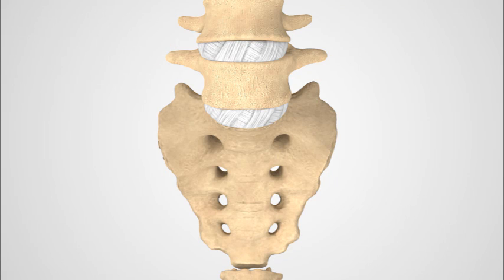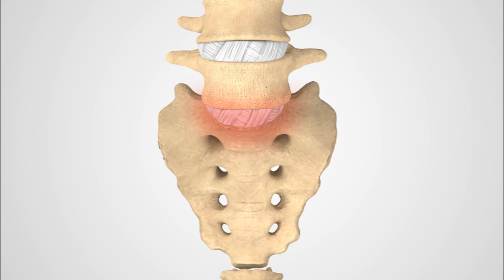Step 1. The surgeon works on the spine from the front or anterior side and removes a spinal disc in the lower lumbar spine. Traditionally, a small incision is made through the abdomen. If the large blood vessels that lie in front of the spine obstruct access to the diseased disc, they can be gently moved aside.